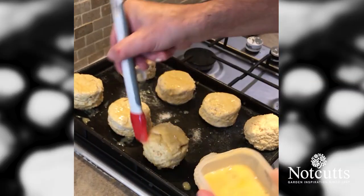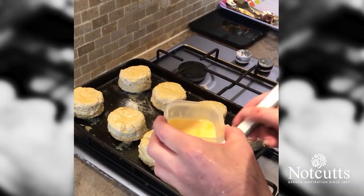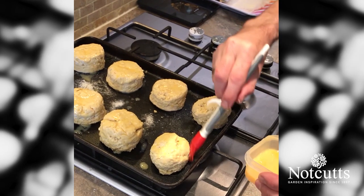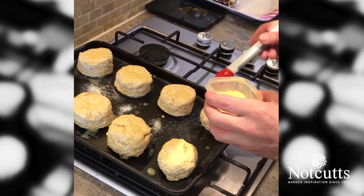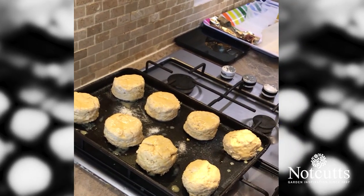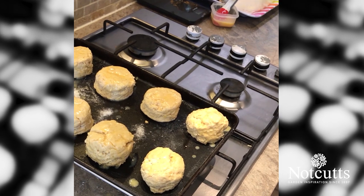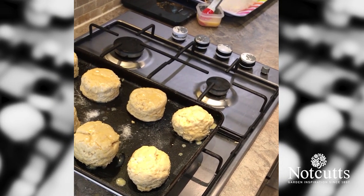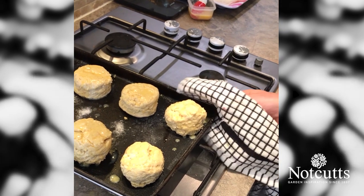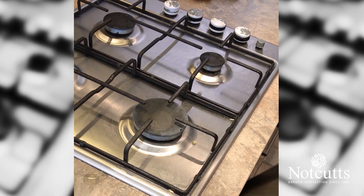Obviously these aren't our biggest seller — sultanas are, but they still sell very very well for us. They're one of our best-selling lines in the restaurant altogether. So go around again with the egg wash, and into the oven we go. We move our sultana scones up and cheese scones into the middle of the oven. We'll wait about 10 to 15 minutes and we'll be back in a moment.